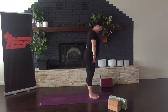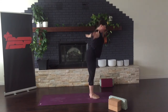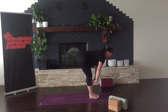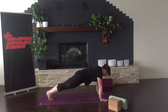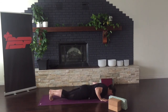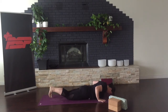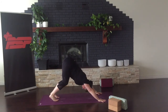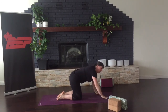Taking one last sun salutation today. Inhale, arms reach all the way high, and exhale, swan dive forward. Inhale, partway lift. Exhale, reach for the floor, hopping or stepping back. Melting down. Inhale as you back bend — lift your chin, lift your eyes — and exhale, press to downward facing dog. Take your knees gently down to your mat as you come into all fours.